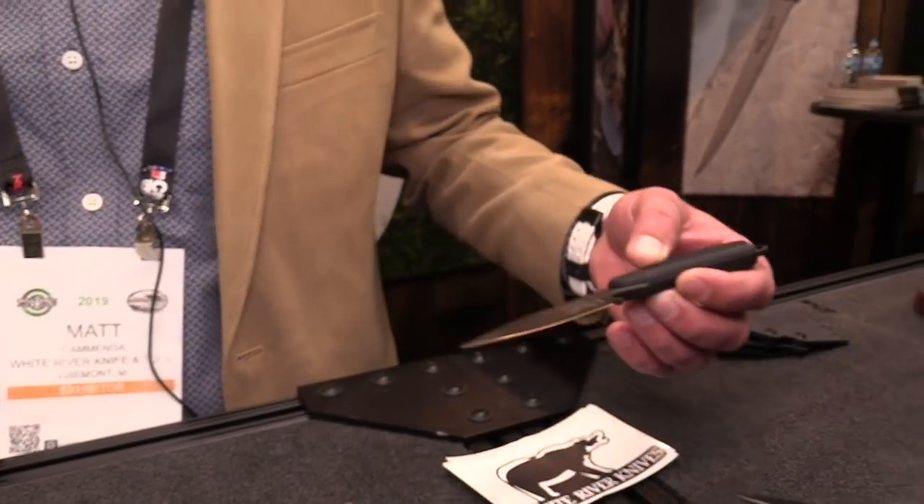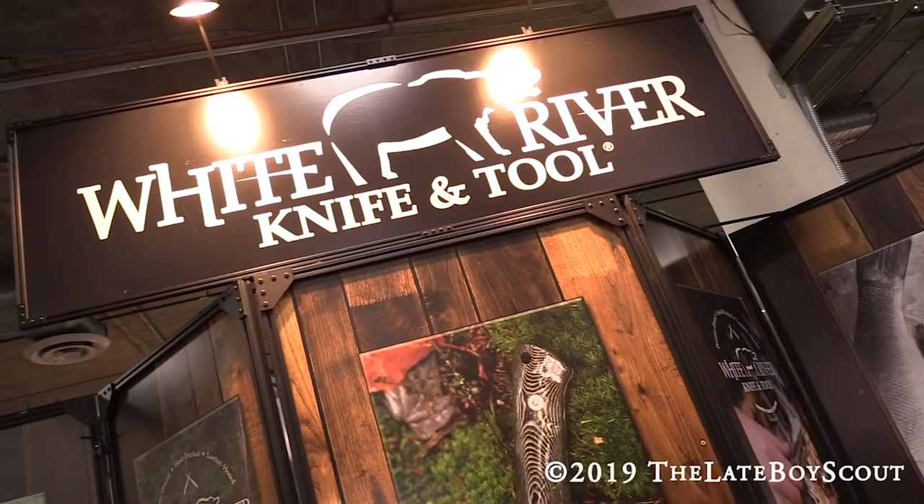I love that knife. Thank you Matt. We are at SHOT Show 2019, White River Knife and Tool. Thanks for watching.